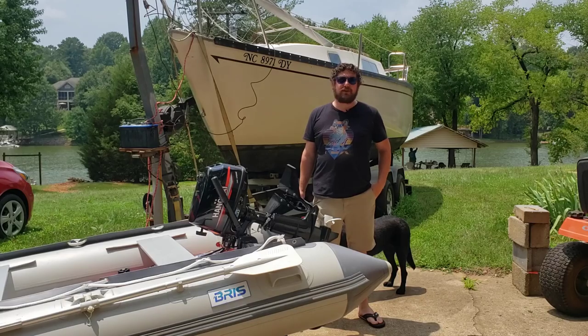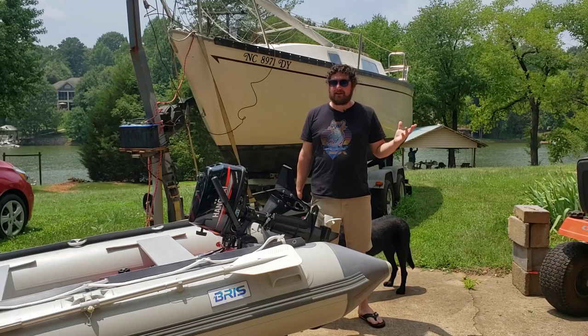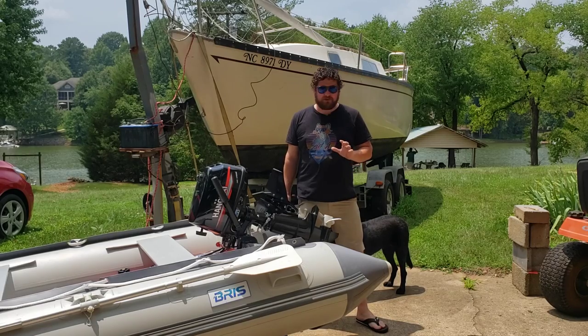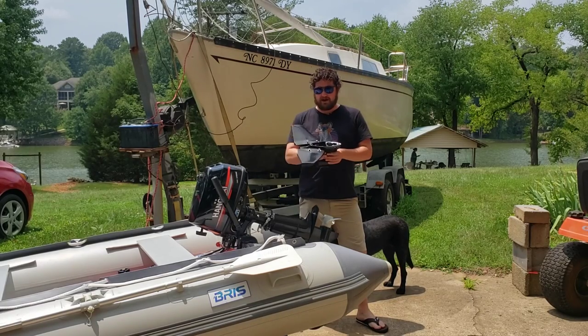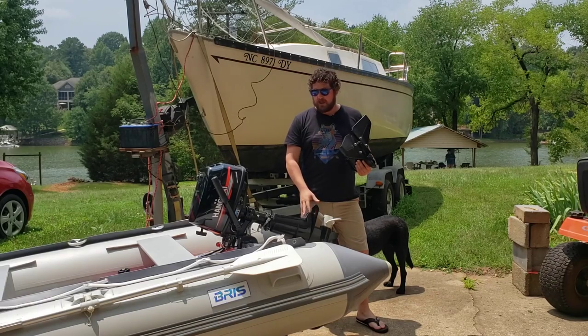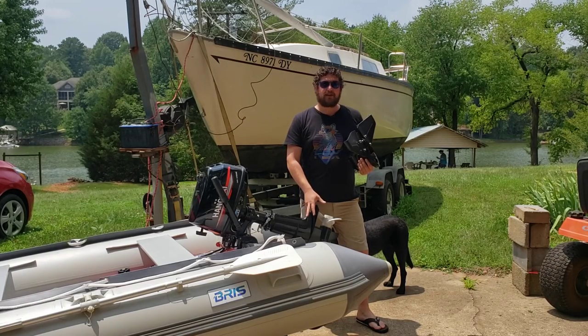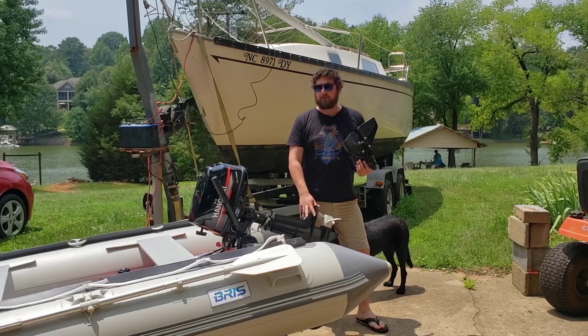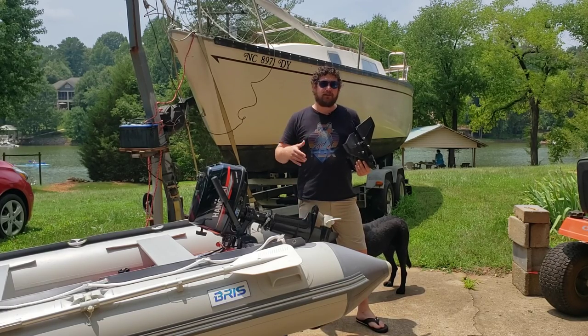Hi and welcome back to Huffler Garage. We're back out here at the lake again today working on our Hankai six horsepower. Today we're going to be installing a hydrofoil. If you look at our last video we tried the prop on my red dinghy, so this is what we're going to do for the white dinghy.